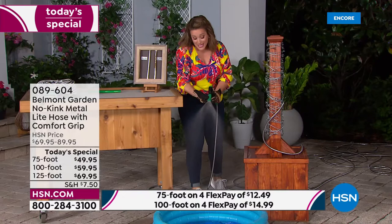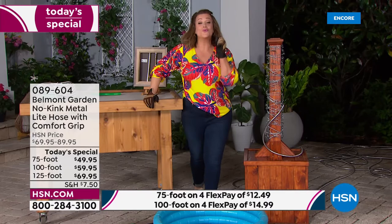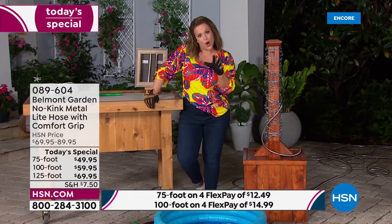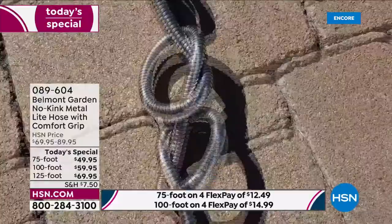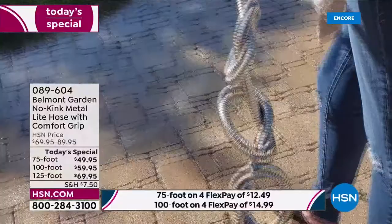Four flex pay means you don't even have to pay the full price tonight. We want to get you ready for the season, for summer, for fun. Every home needs a good hose. Even if you live in a condo or smaller home, you can use this for detailing your car. You can't keep an ordinary hose in a smaller place — this one coils up so tightly.